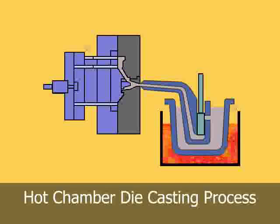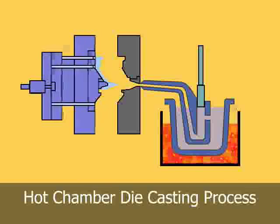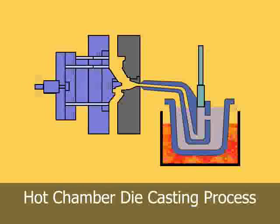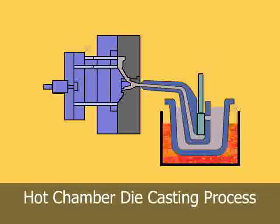As the injection cylinder plunger rises, a port in the injection cylinder opens, allowing molten metal to fill the cylinder. As the plunger moves downward, it seals the port and forces molten metal through the gooseneck and nozzle into the die cavity.